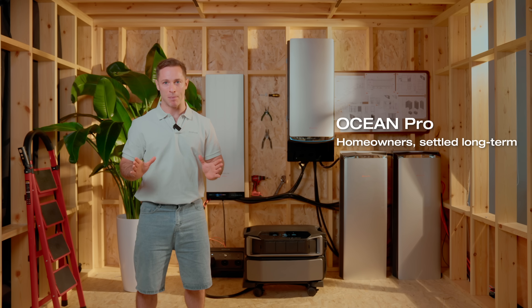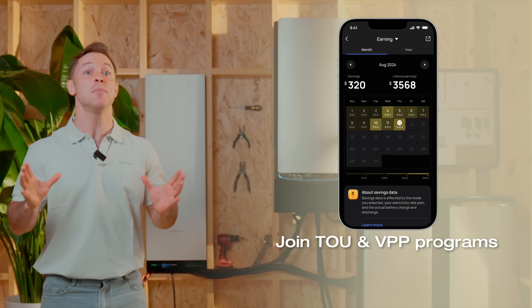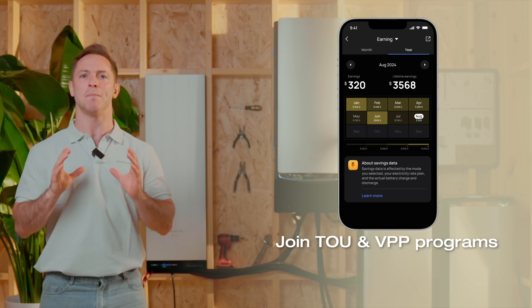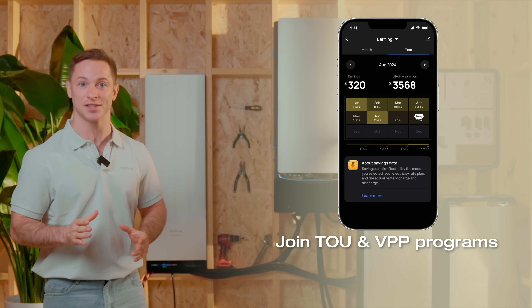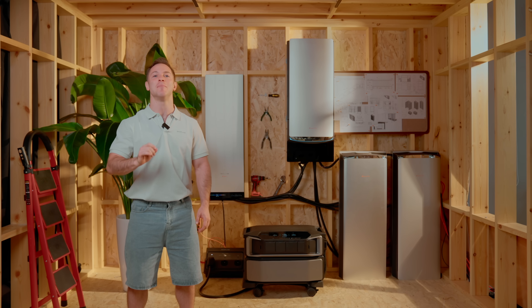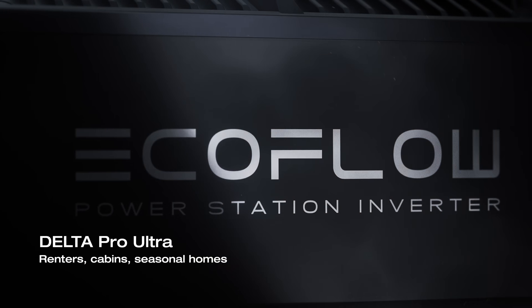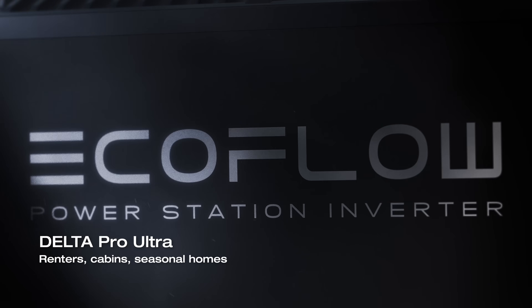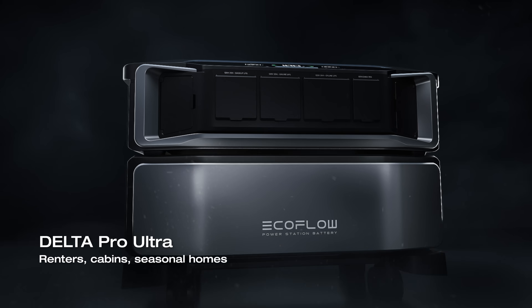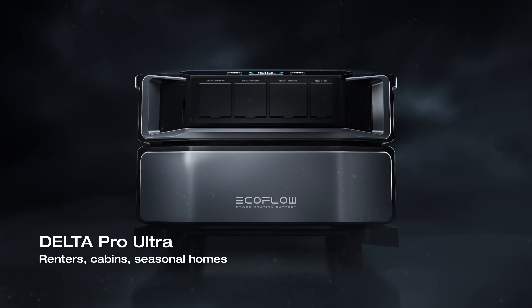It's not just about power — it's about savings. It lets you join time-of-use programs, sell excess power with VPPs, and dramatically cut your monthly electricity bill. Over time, that adds up big time. You get control, stability, and real return on your investment. But if your lifestyle is more mobile, or you just want something that backs up your essentials and moves with you, Delta Pro Ultra gives you that freedom. Start small, grow when you're ready, take it off-grid if needed. It's not bolted to your wall — it can move when you do.